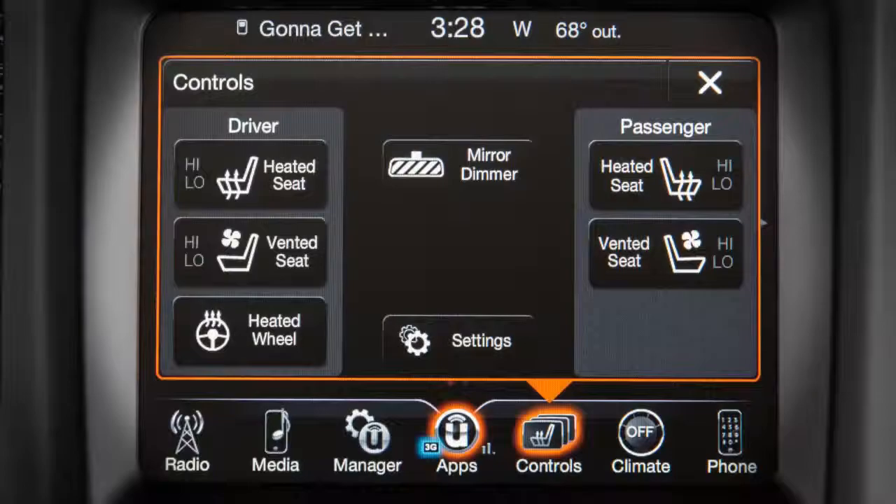Vented seats are another great feature. If equipped, this system consists of small fans in the seat cushion and seat back that help keep you cool in warmer temperatures. You'll find the vented seat controls on your touchscreen. From the controls menu, press vented seat. Press once to choose high or twice to choose low. Press it a third time to turn the vented seat off.